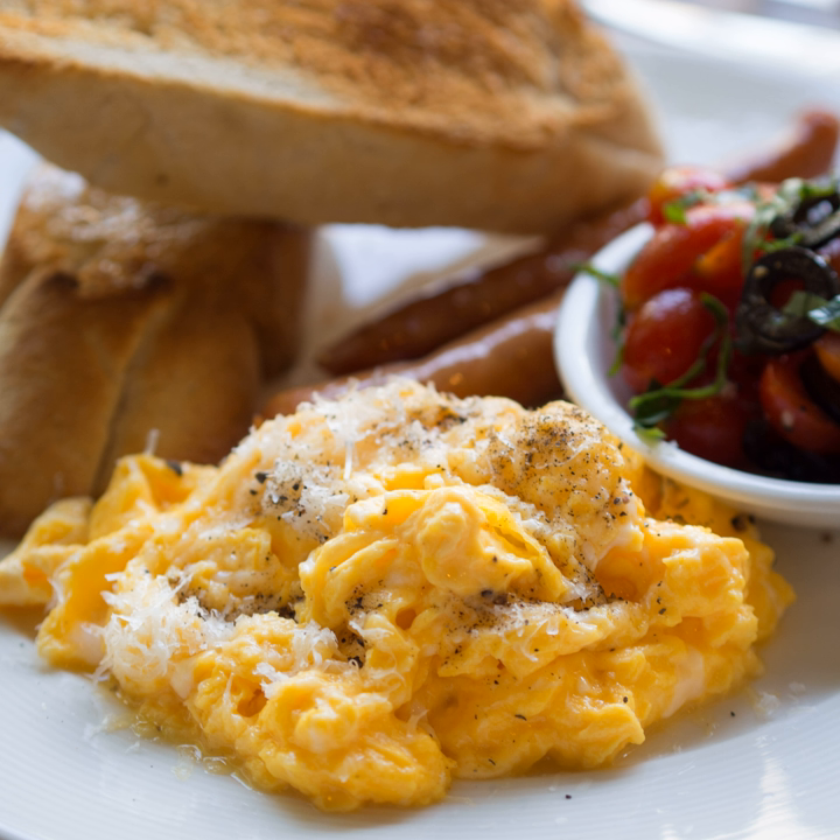Unlike pancake or omelette, scrambled egg is virtually never browned. A thin pan is preferable to prevent browning. With continuous stirring and not allowing the eggs to stick to the pan, the eggs themselves will maintain the pan temperature at about the boiling point of water, until they coagulate.